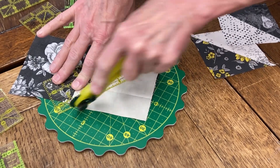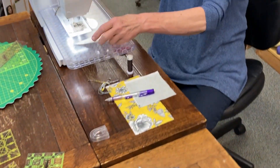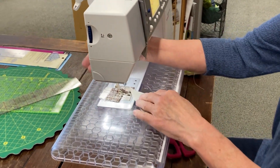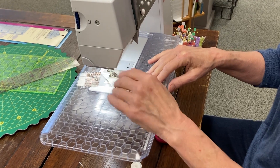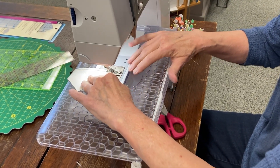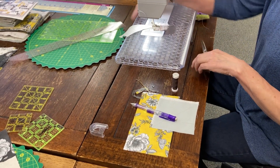You end up having these big half square triangles left over. Leave them right sides together. After you cut all your blocks apart, come to your sewing machine. I use a little bunny tail so I don't have a rat's nest underneath my needle. I'm just going to sew — this does not have to be precise because this is not precise piecing. I'm going to finish it with a bunny tail inside so I can just run right off my block.